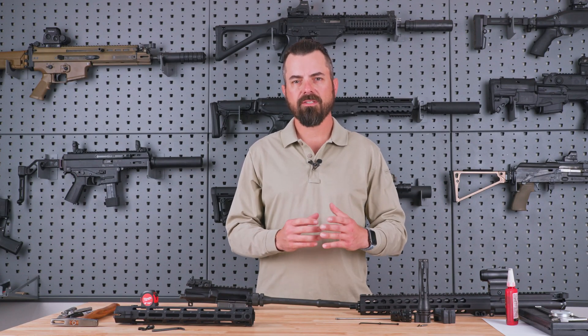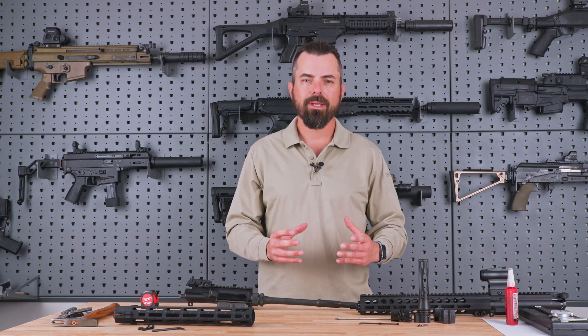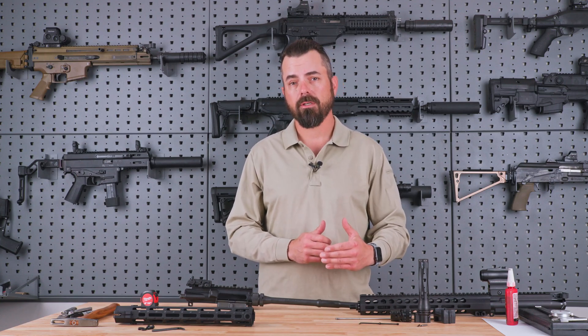Hey everybody, Rob Orgel. In today's video, we're going to look at the Rifle Speed gas control system. Before we get into it, let's first talk about the merits of this gas system.